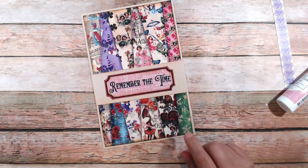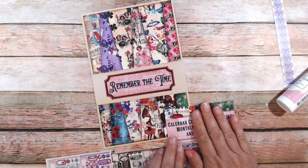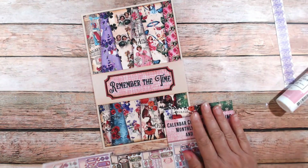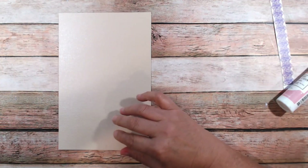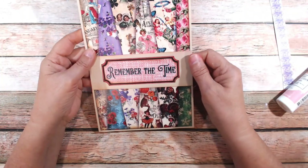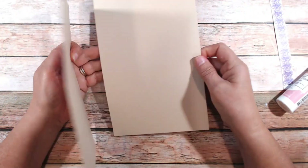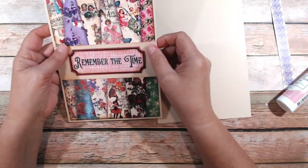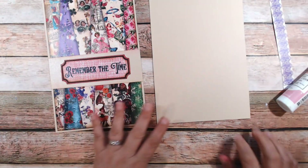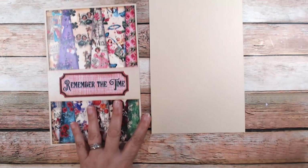I might take where it says 'Calendar' and put it down at the bottom — just 'Calendar.' Now here's the inside — you can decorate this how you want, and you can also laminate this. I am going to laminate it since I have the laminator. Then you can put paper on the inside. I was trying to decide if I want to put a pocket on the inside — I might leave that plain. But let me put it all together and then I'll do a walkthrough, and then you'll see what I ended up doing with it.